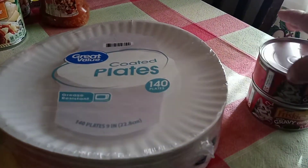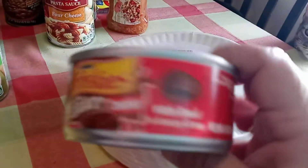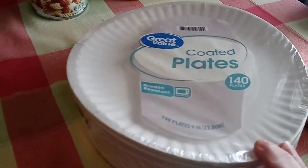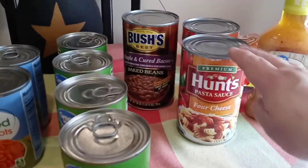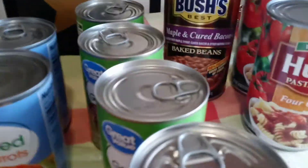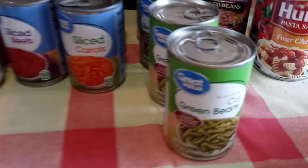On the table we got two of the nine lives gravy with beef, two cans. I got the coated paper plates, the Italian dressing, two cans of the four cheese sauce, and a can of baked beans.